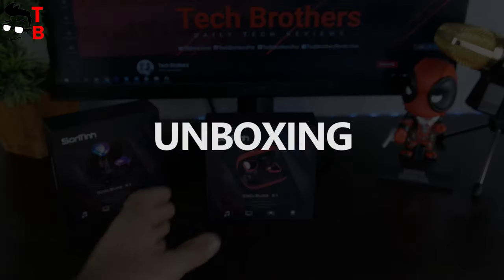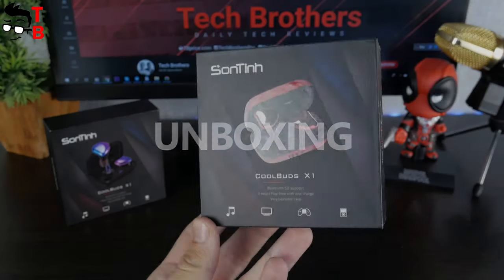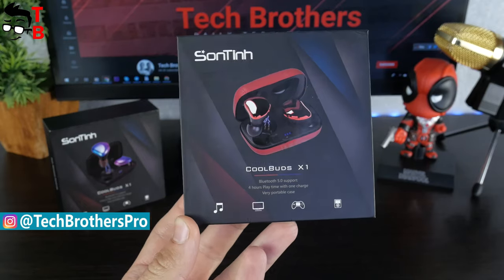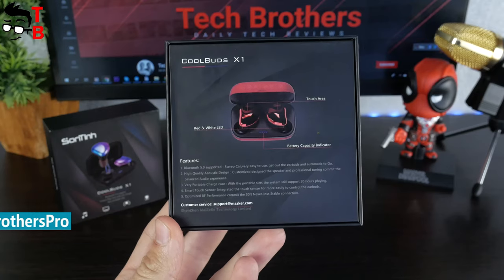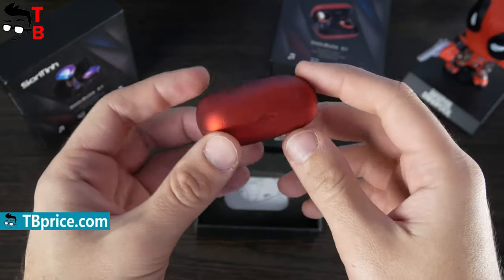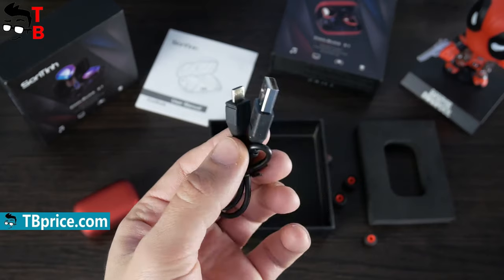Here is the box of Sounding Cool Buds earbuds. We can see the image of earbuds, charging case, model name and main features, such as Bluetooth 5.0 support, 4 hours of playtime and a very portable case. On the back, there is another image of earbuds as well as the list of features. Inside the box, you will find the charging case with earbuds, user manual, extra eartips and a microUSB charging cable.